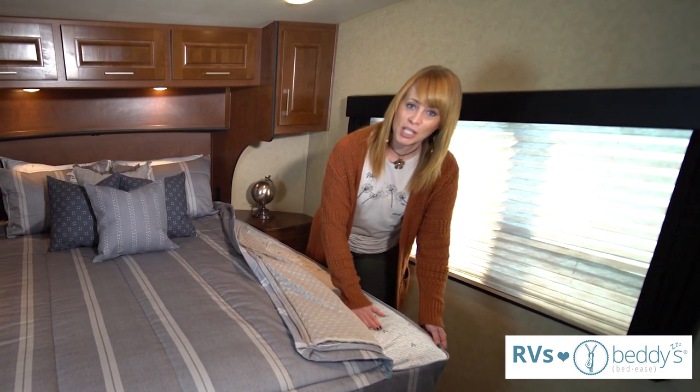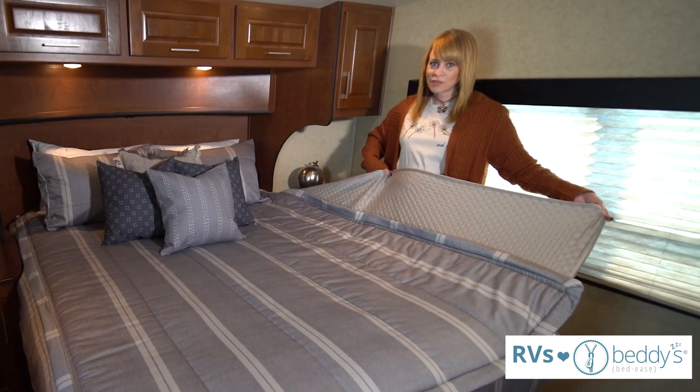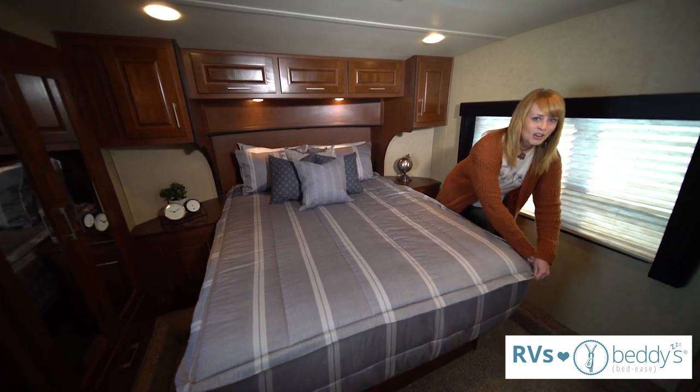We have the bottom sheet sewn in, so you don't have to buy the sheet separately. The top comfort panel pulls out so that you have the full coverage of regular bedding. When you're ready to make your bed, you tuck that in and zip up your bed and you're all done.